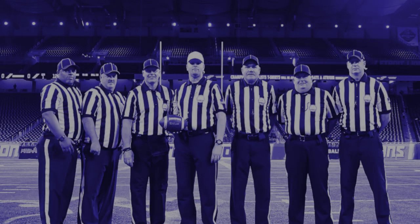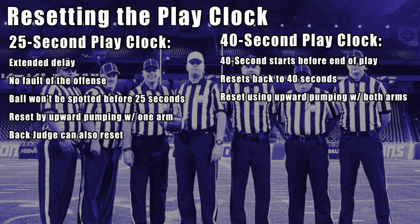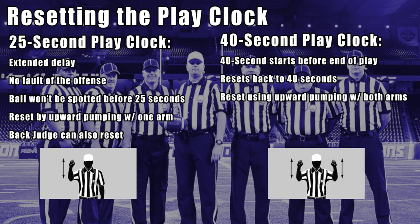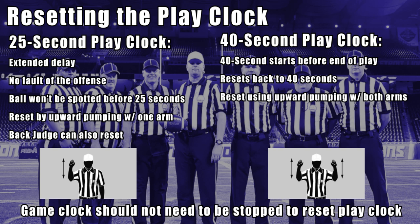Under this system, there are a couple of instances when the referee may need to reset the play clock. One of these is if the official believes that there is an extended delay at no fault of the offense that prevented the ball from being spotted before the play clock had reached 25 seconds. In this case, he would give a couple of quick tweets on his whistle and signal to the press box with one arm extended and a palm open in an upward-pumping action to reset the play clock to 25 seconds. If the 40-second play clock begins running before the end of the previous play, the referee should likewise tweet his whistle and then signal to the press box with both arms extended and open palms in an upward-pumping action, indicating that the play clock should be reset to 40 seconds. In both circumstances, the game clock does not need to be stopped to reset the play clock.